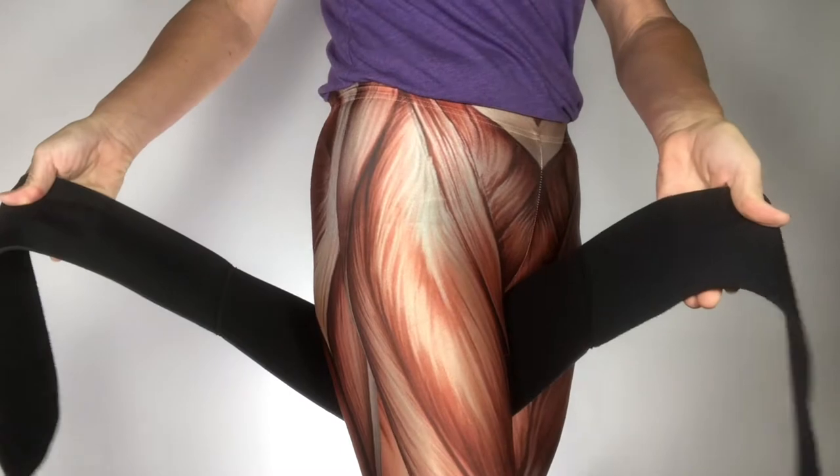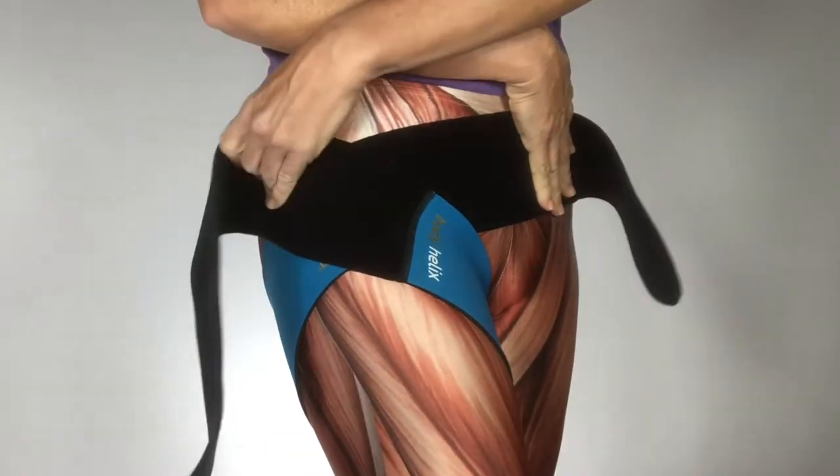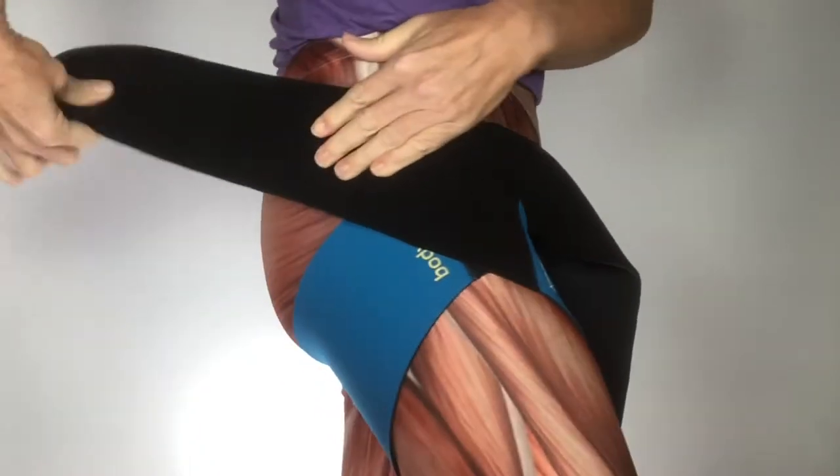So we're going to start with the product in the NC position. Right side under, left side over. Grab it, pull it around.